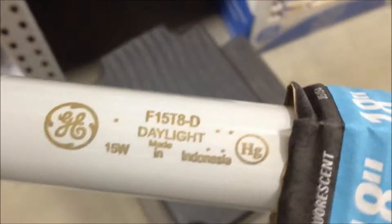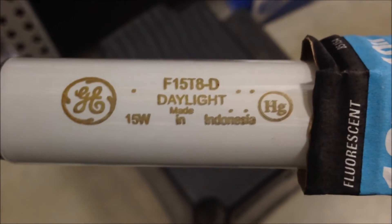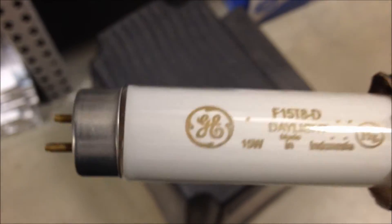I'm going to show you the badge. There we go. Made in Indonesia. This is Daylight. Here's more information.